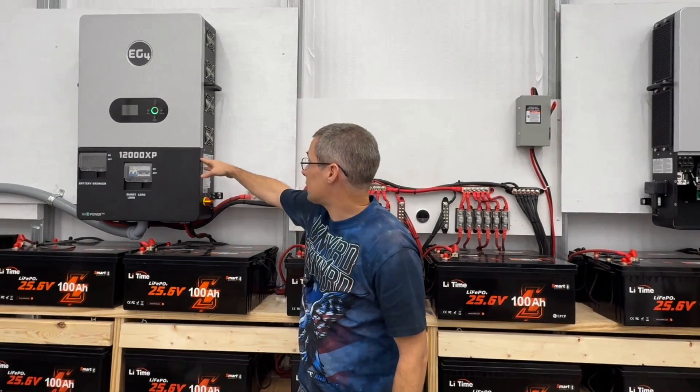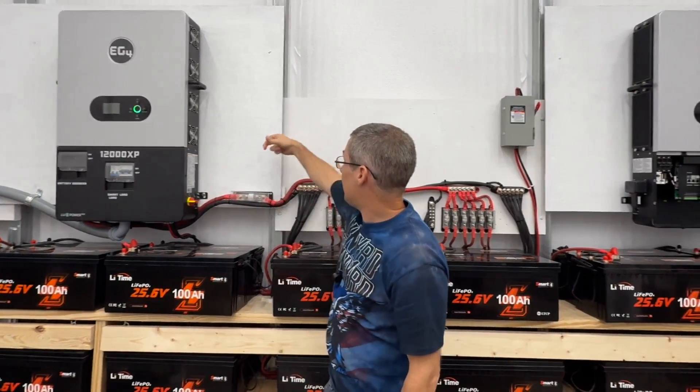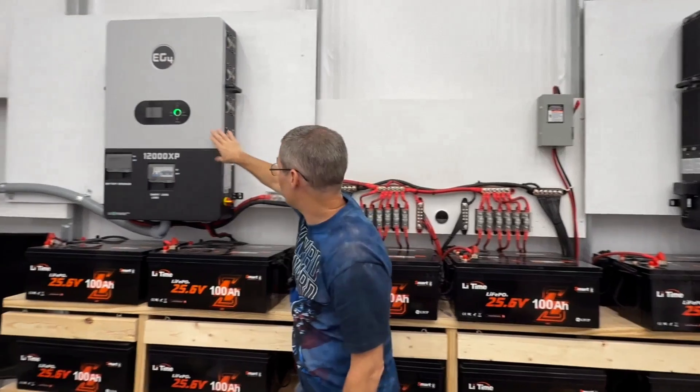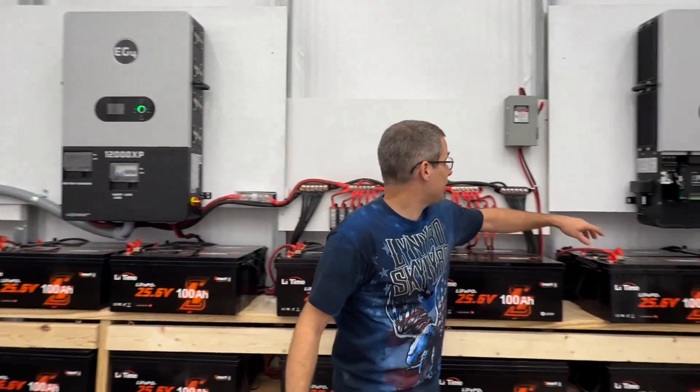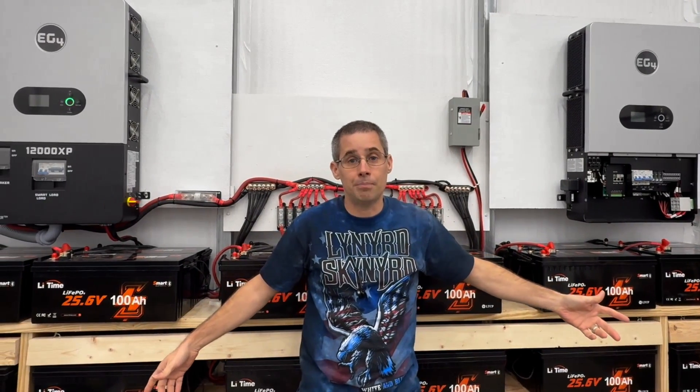I disconnected everything, pulled the primary inverter off the wall, put on the concrete board, put that up, then remounted it and moved the other one over. I think this setup will work a lot better.